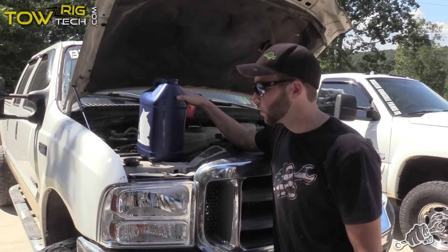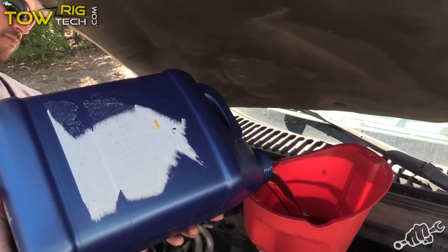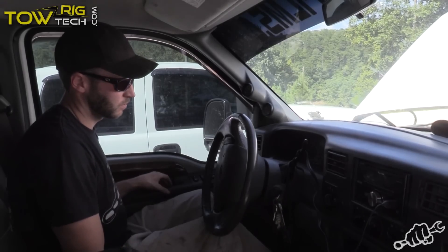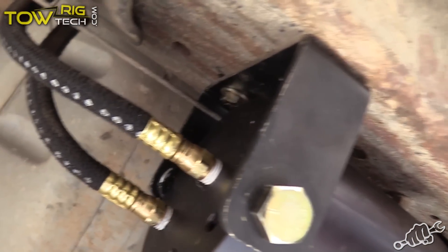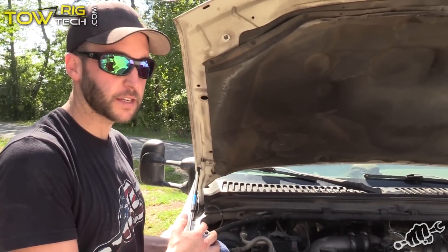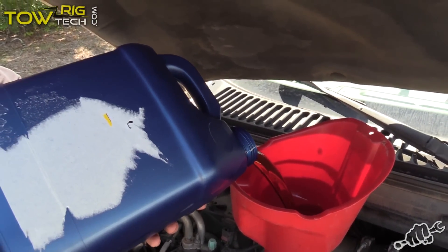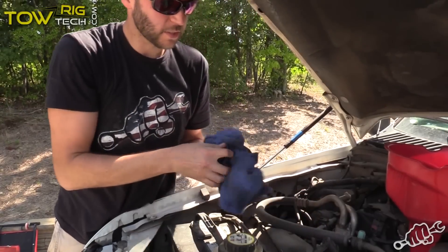The next thing you want to do is go ahead and fill the truck back up with oil. We're going to use some heavy duty diesel engine oil and fill it back up. After you've ran the truck for a few minutes, go ahead and cut it back off. Check the oil one last time and fill it up to spec, because the filter itself and the lines hold a little bit more fluid than your normal truck would. Now that we've got it within spec, we're going to run it up and down the road so it'll make a little higher oil pressure and make sure everything's good to go and no leaks.